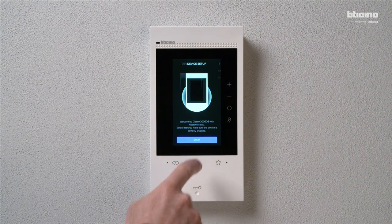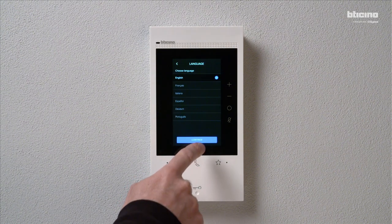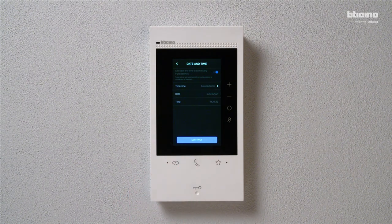Press Start. Select the desired language and press Continue. Set the time zone, date and time, and press Continue.